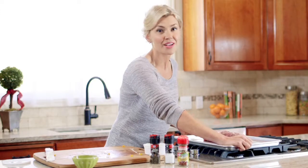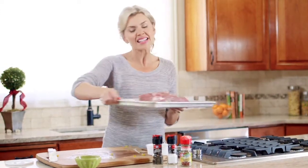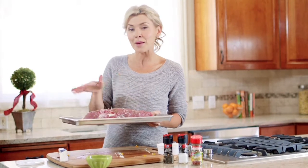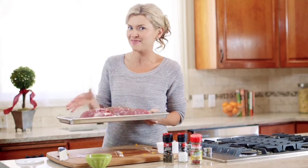The oven is heated to 375 degrees and it's going to bake for 40 minutes. Then in the last five minutes of baking, we're going to baste some pure maple syrup over it. It's going to be delicious.